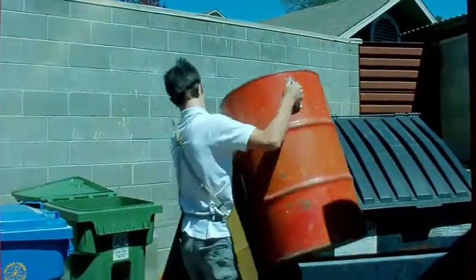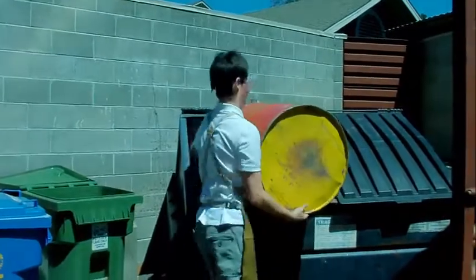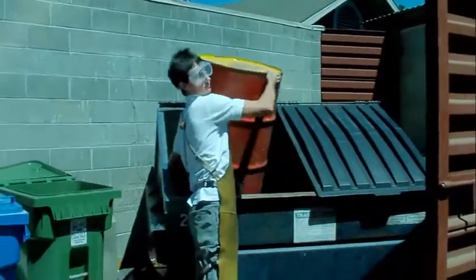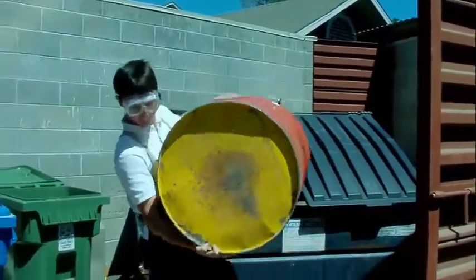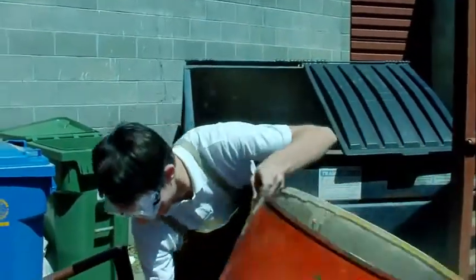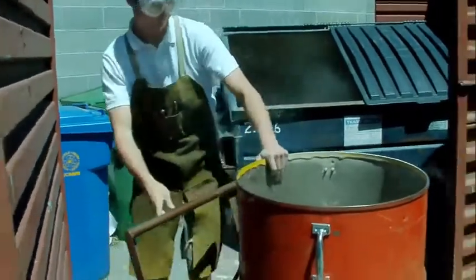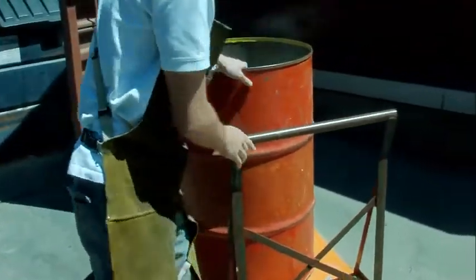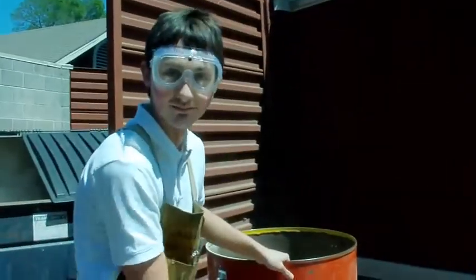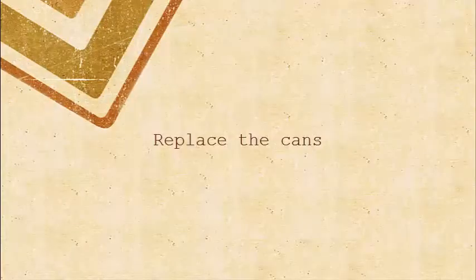Be sure to wear a mask. When you've finished emptying the cans, be sure to replace them in the dust collector as you found them.